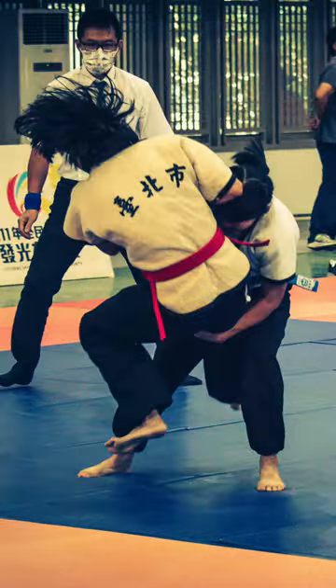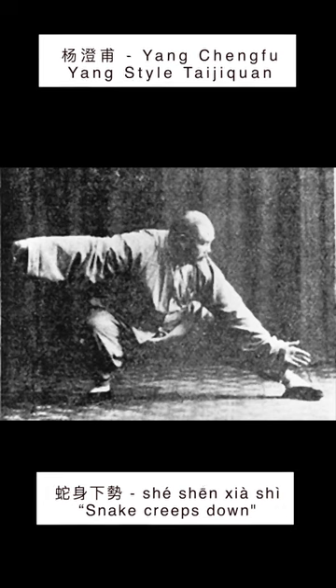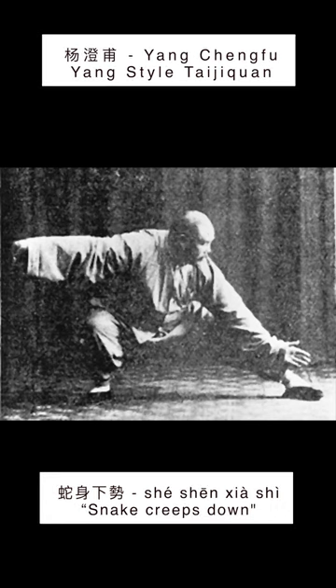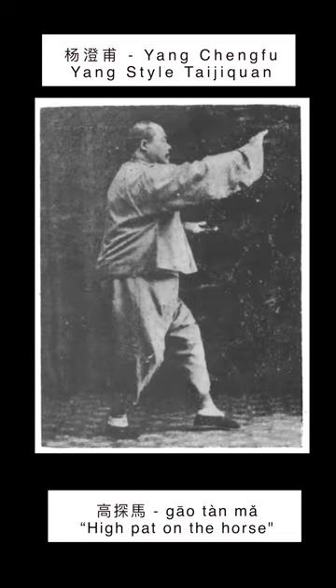This movement is ubiquitous in Chinese martial arts. In Taijiquan, or Taiji, this movement is often associated with the movements Snake Creeps Down, Sheshen Xia Shi, and High Pat on the Horse, Gaotan Ma.